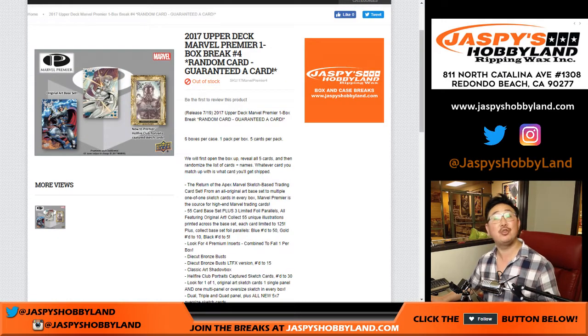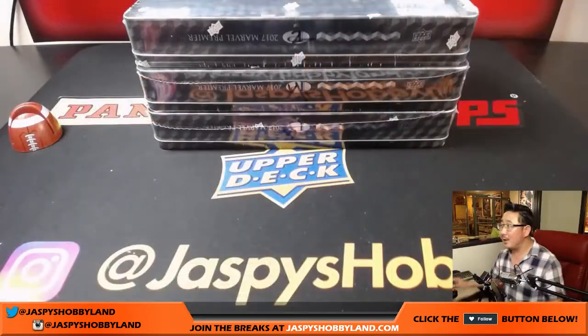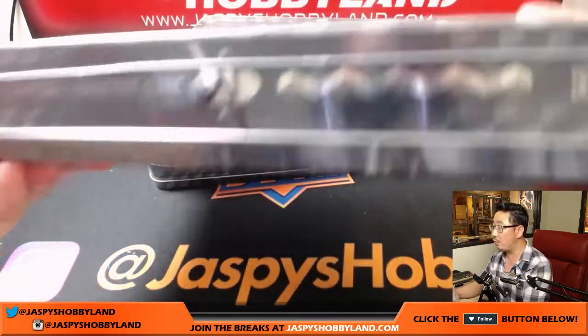So he said he's trying something new. He's like, listen, I've been eyeing that Marvel Premiere, I want to try something new. So let's see how it works out for him. I let him choose the box — he wanted the middle box, box number four for break number four. So there it is, box four right here.